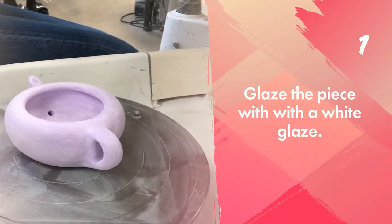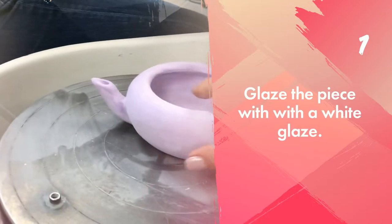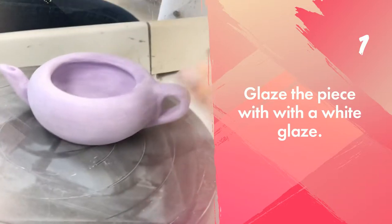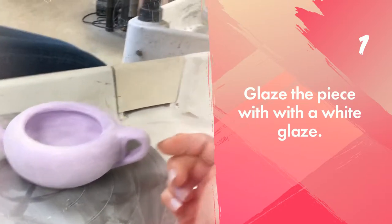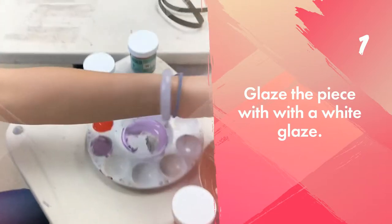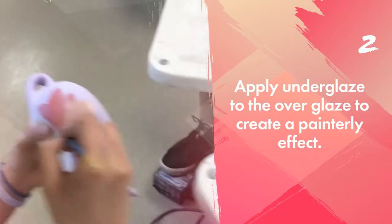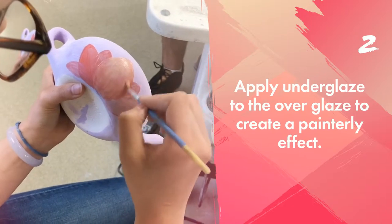So Veranda is creating a Majolica design on her little pot here, and it's already been fired and it's ready to be in the high fire, but she has to put a clear coat on it first. And then what she's doing now is mixing some colors together. Veranda mixed her colors in this palette, and she's applying them directly in kind of little painterly strokes, if you'll notice.